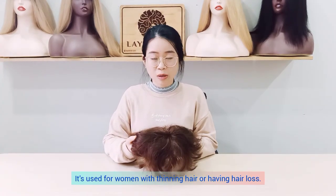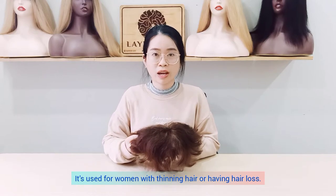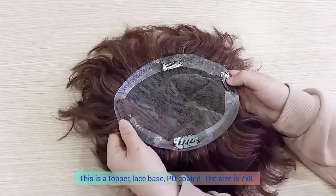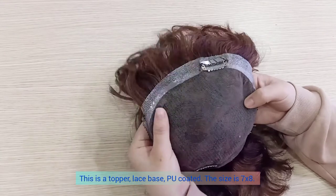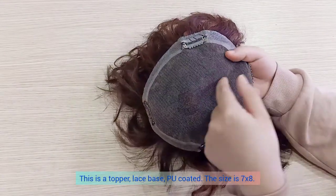It is used for women who have thin hair at the top or hair loss. This is the top burly lace base, PU coated, size 7 by 8.